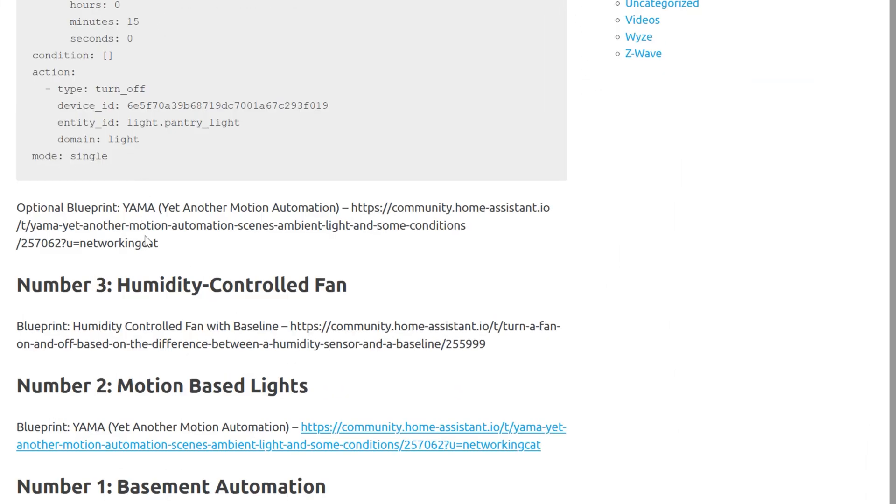For a more advanced version, there's a great Blueprint called "Yet Another Motion Automation" that allows you to set different scenes for different times of the day. We'll cover that in number two.